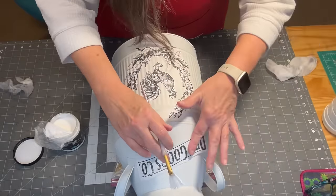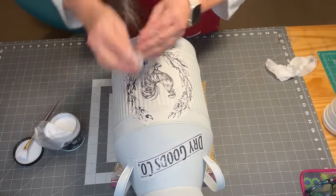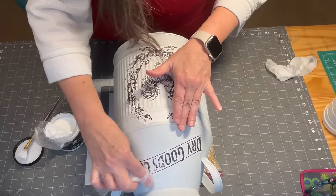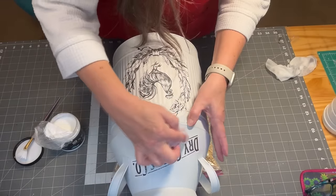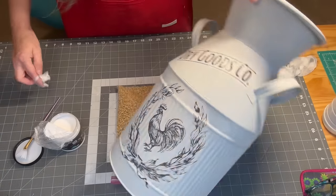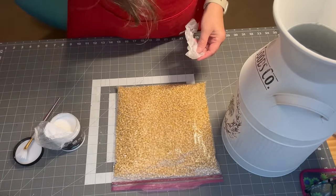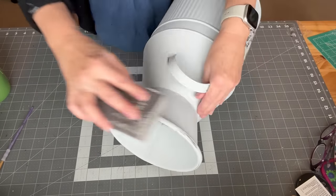I could have just stamped the top image directly on the can but decided to just decoupage that on as well. To finish it, I lightly distressed the can and sprayed a clear matte sealer over the images.